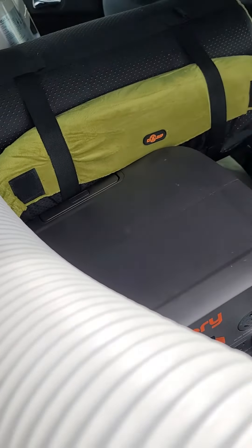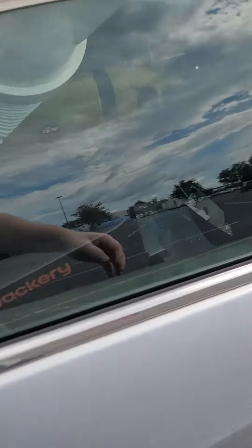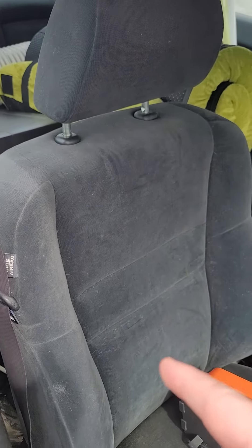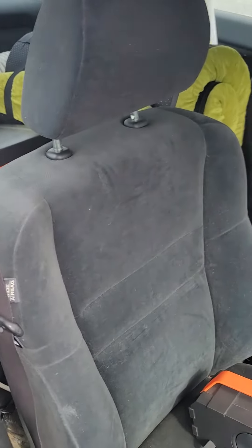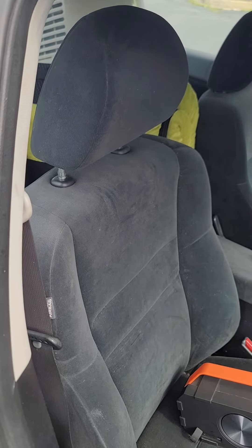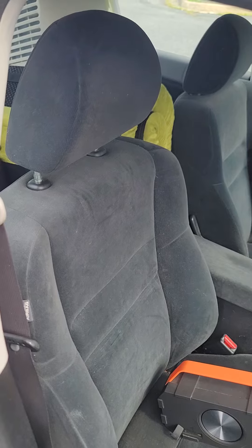This right here is the memory foam mattress. What I do is just move the Jackery and other stuff over to the driver's seat, lay the passenger seat down all the way, and put the memory foam mattress over that. Last night I just needed a blanket and that was it — I slept comfortably and just fine.